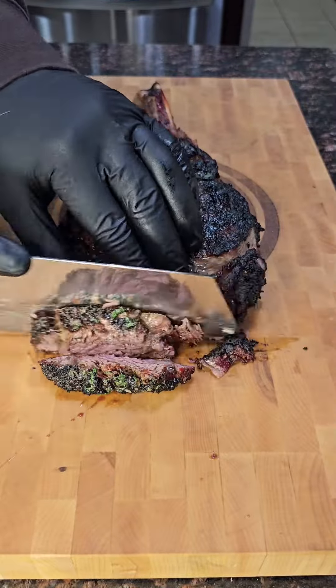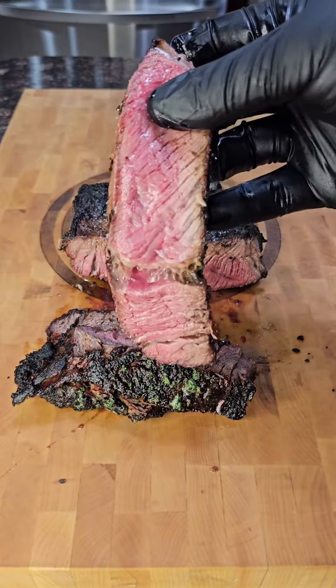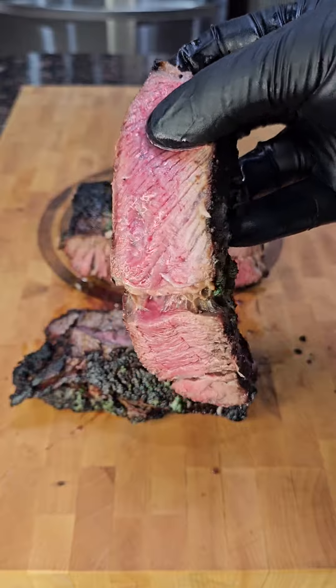Now we're going to get into it. This is probably my favorite thing to cook — it makes me feel like a caveman every time I eat it, but not only that, it just tastes so delicious every single time, and it's fairly easy to cook.